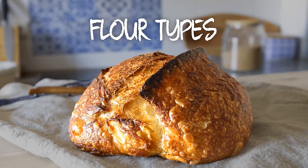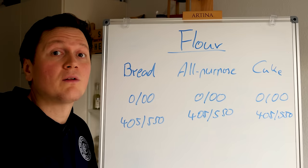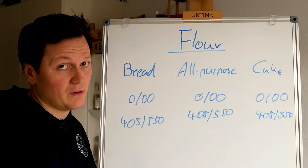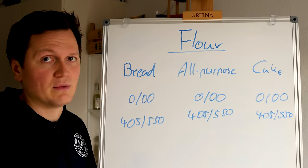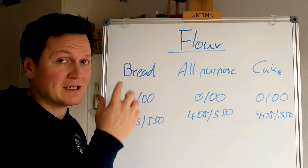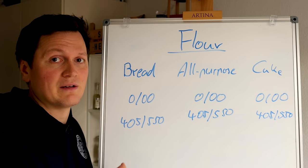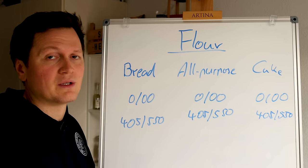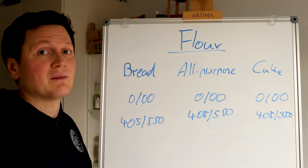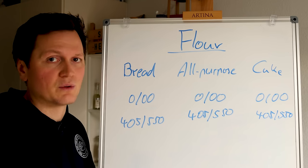Now, there are different wheat flour types. In the US, you typically have bread flour, all-purpose flour, and cake flour — they're all relatively white, so large parts of the hull have been removed. In Italy, there would be type 0 or type 00. In Germany, we have type 400 or type 550. That's what you want to be using for this recipe. The key difference is that bread flour contains more gluten.